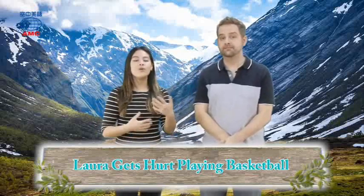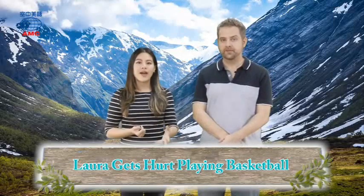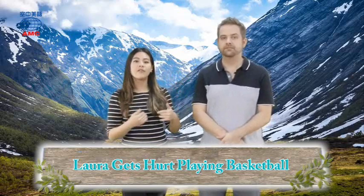Hi everyone, welcome to our show and welcome back to day two of our article. Last time we learned that Pat saw Laura and then he said, 'Hey Laura, come play basketball with me and my friends.'